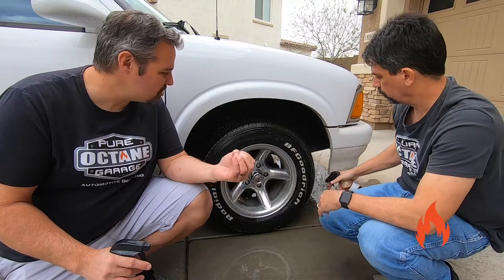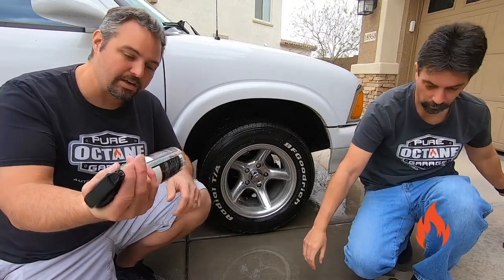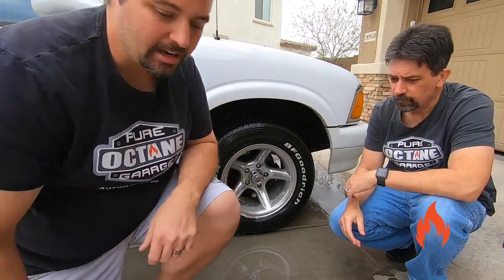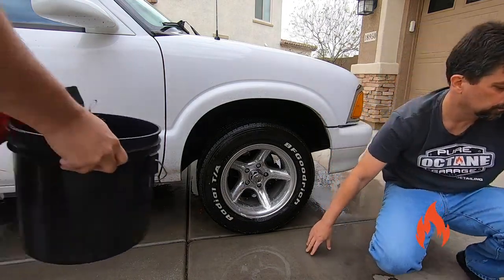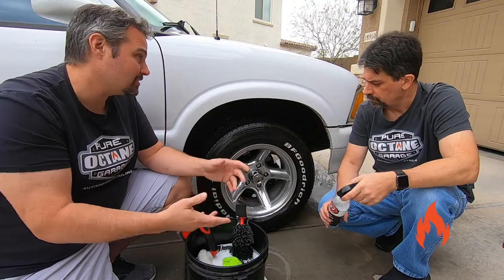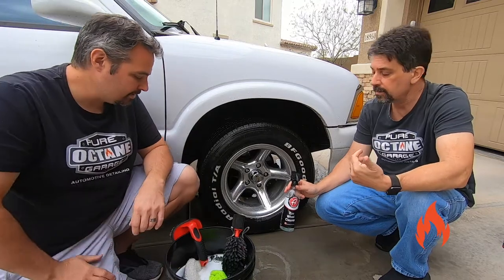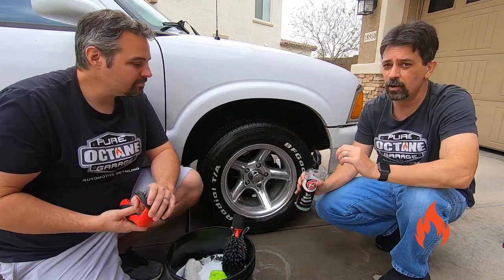Once it starts dwelling for a little bit, it turns brown — you know it's working. We should see some nasty brownness in there eventually. While that's dwelling, I'm going to go ahead and hit the wheels with a little of the Eco Wheel Cleaner — just a little overspray here and there; it's not going to hurt anything. We also like to have a soapy bucket nearby because we give these a little soapy rinse after this — you don't have to, it's just something we like to do. Always make sure you read the instructions, and even test a small area if you're not sure.